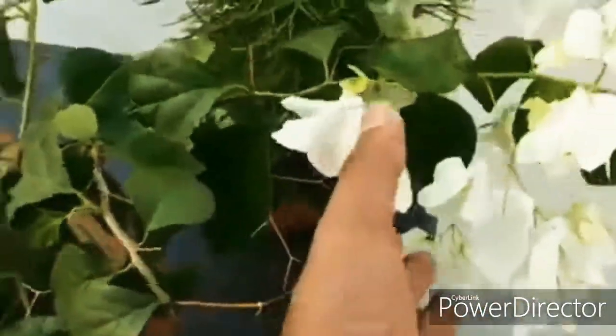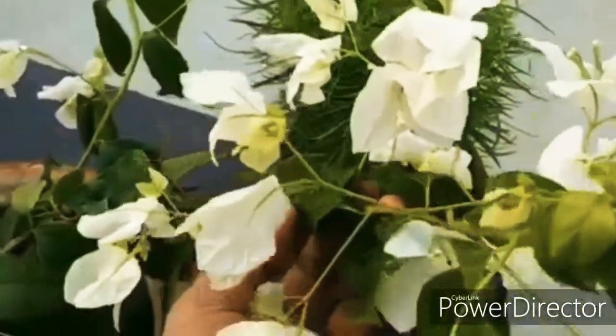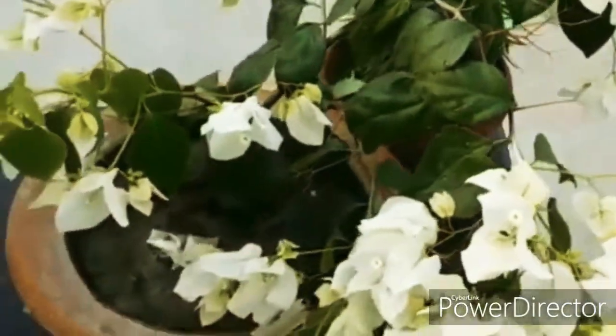Don't water again until the potting mixture feels slightly dry. However, don't allow the soil to become completely dry, because a water-stressed plant won't bloom at all.